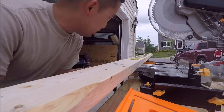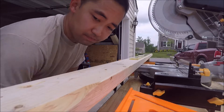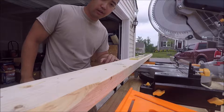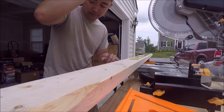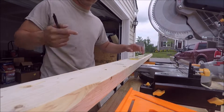Right now, instead of using the 16-foot-long 2x4, I'm just going to do two of the 8-foot pieces. I don't want too much weight up there — and honestly it'll just be easier for me to put up.